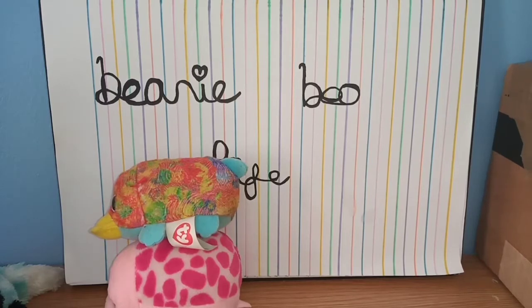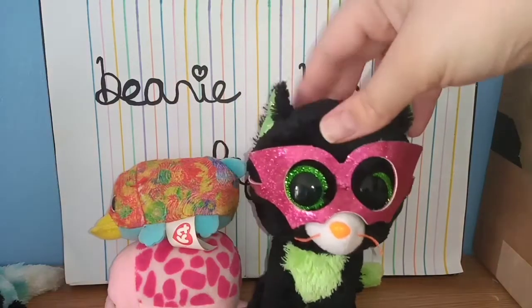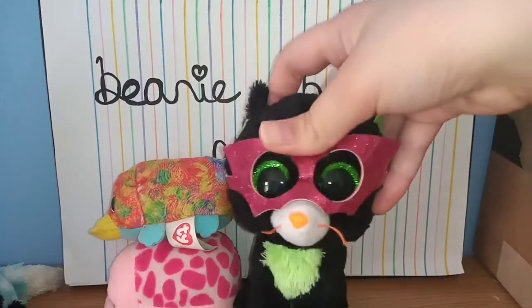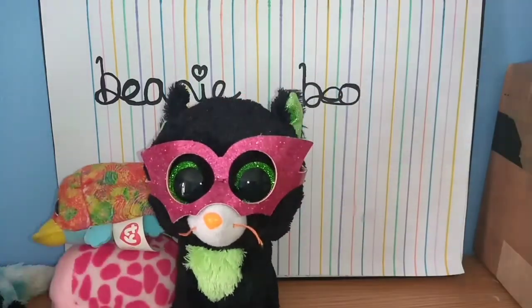Now onto the full-size Beanie Boos. Oh my gosh, he's adorable — I'm actually so excited for this one. We have Jinxie! I absolutely love Jinxie. I actually own a Jinxie but she doesn't have her mask, so I was so happy to get one with the mask. Oh my gosh, I love her, she's so cute. She doesn't actually have her tag though.